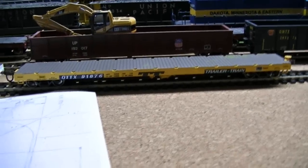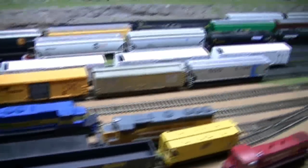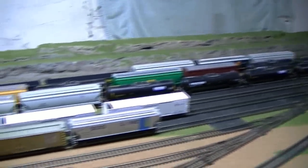The yard is still pretty much the same. It's got all my switches and stuff done and I'm pretty stoked about that.